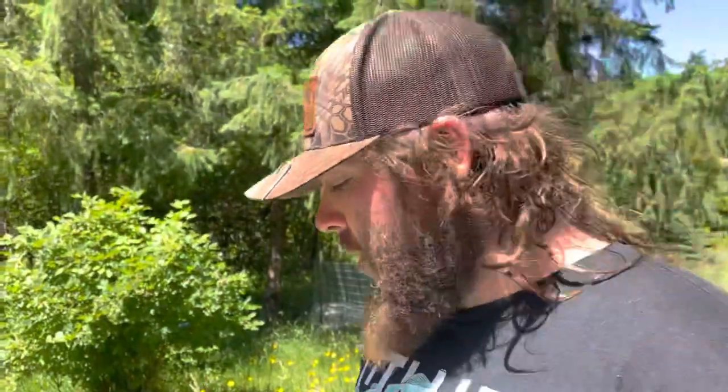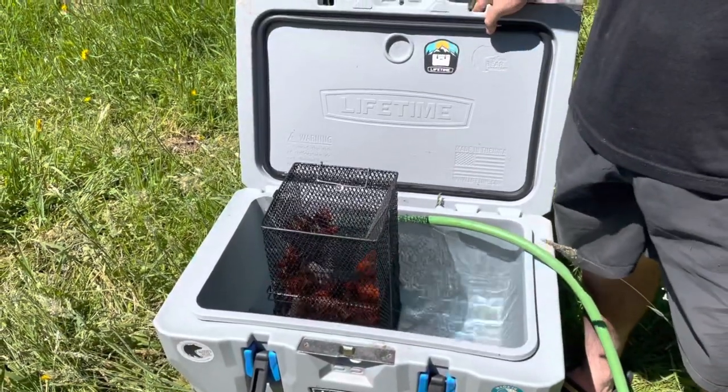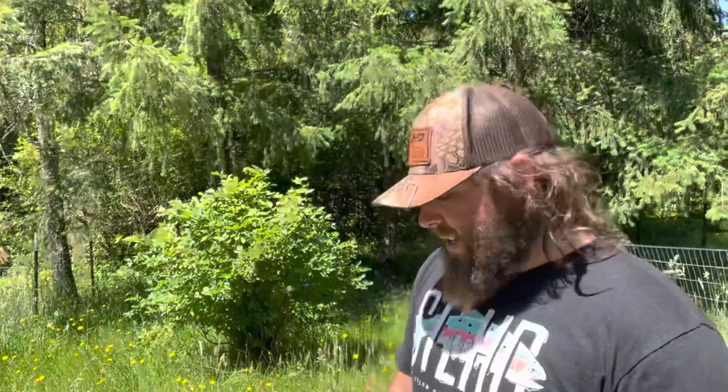We've made it back to the house and now we're going to show you exactly how to purge these crawdads. You're only going to need a couple things. You need something to put them in — whether that's a cooler, a five-gallon bucket, a stock pot, or anything that can hold water.